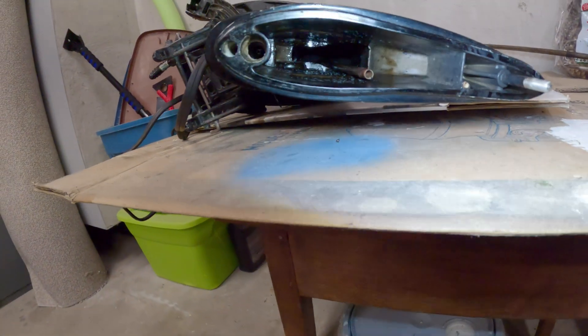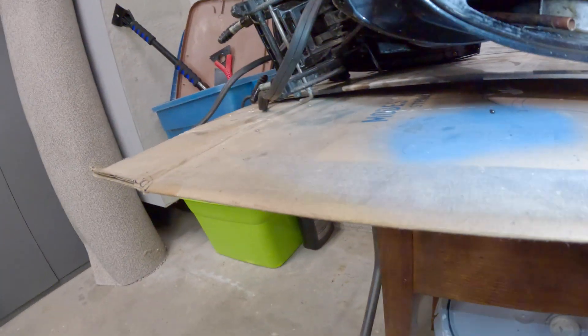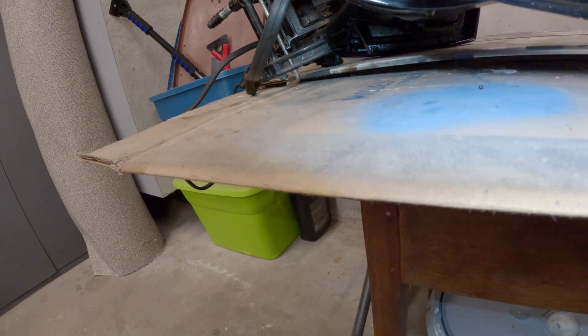Now the trick is going to be to make sure we get this copper tube into the right spot, and then we've got to get those gears in there.